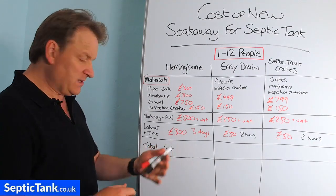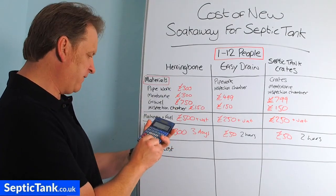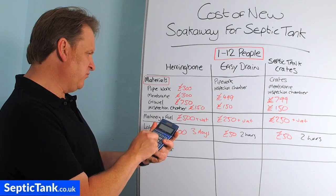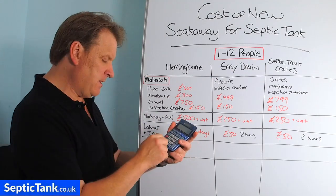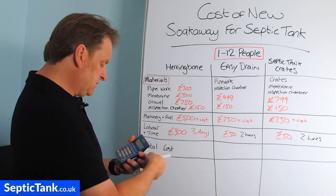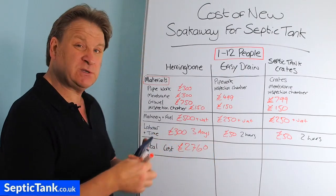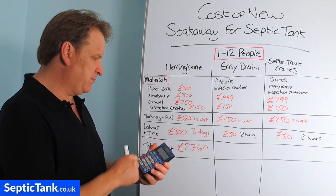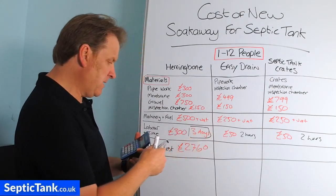Adding up the herringbone totals: £300 pipework, £300 membrane, £750 gravel, £150 inspection chamber, £500 machinery, £300 labor — that's £2,300 before VAT. Multiplied by 1.2 for VAT, it's going to cost you a minimum of £2,760 to install your own herringbone system, taking two to three days.